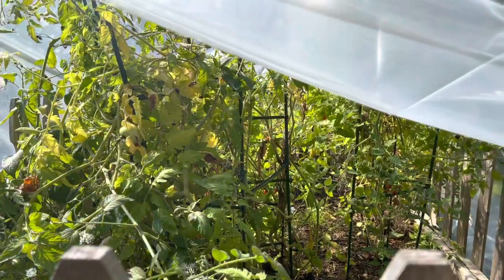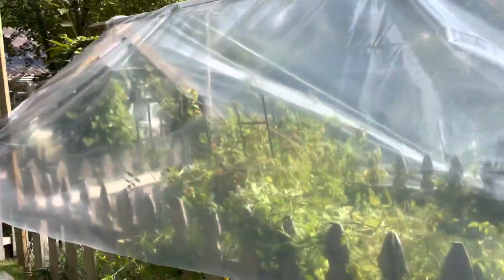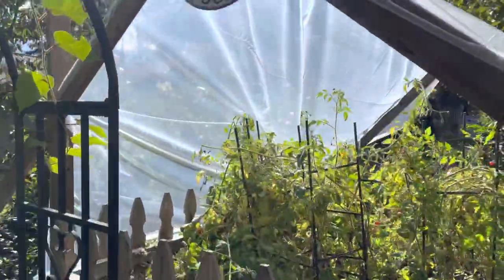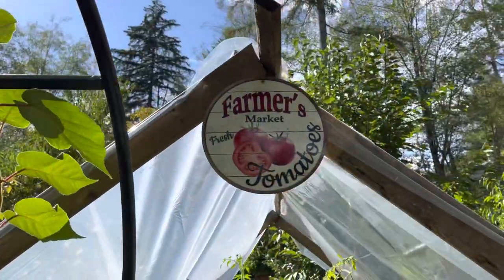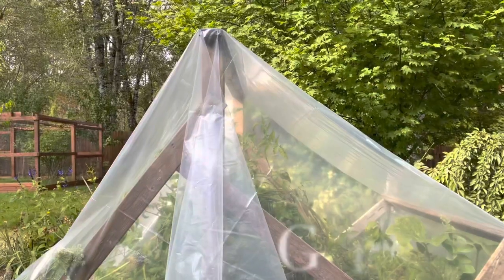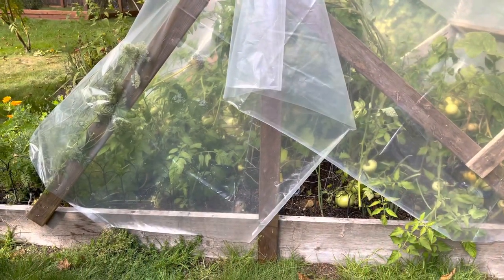This is the final look — we've got it all covered and you can see the sunshine goes in. I put a little sign up top: tomato garden. I'm going to leave the cover on for about a month. And this is the second tomato garden — we built a little tiny lean-to with the plastic over it.